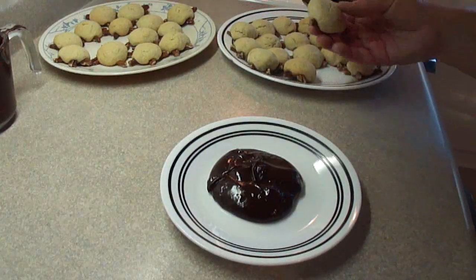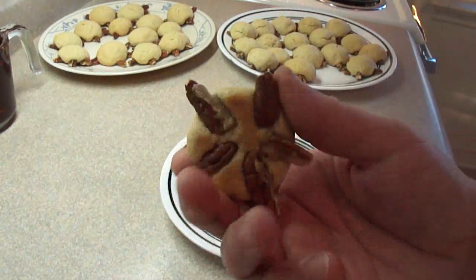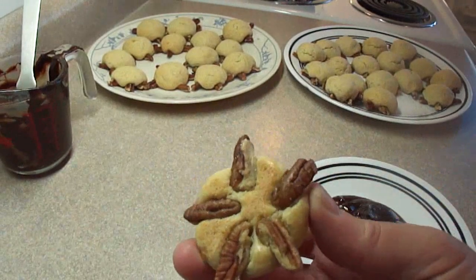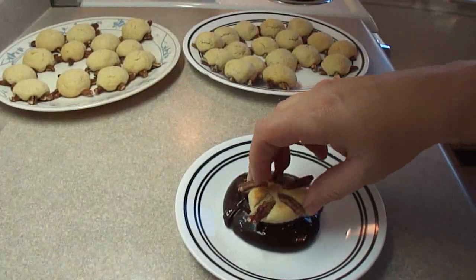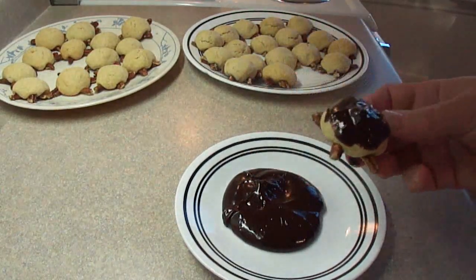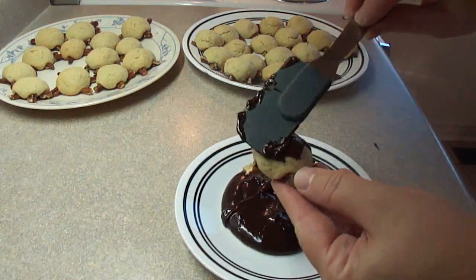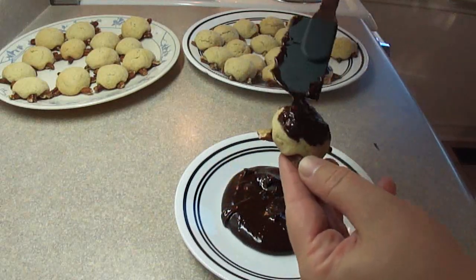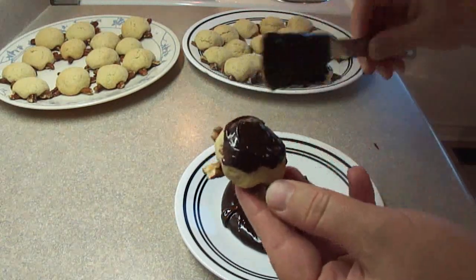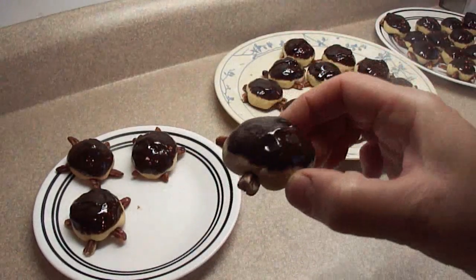Once the cookies are done you can see them here — they crack a tiny bit on the top, but that's okay. The bottoms are probably a tiny bit overbaked; you can bake them just until they're slightly brown on the bottom and they'll be cooked through. To frost them, just dunk the tops of the turtle's backs into the frosting. You can dunk them or use a spatula — there's plenty of frosting to do all the cookies.